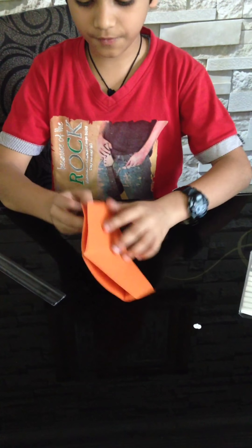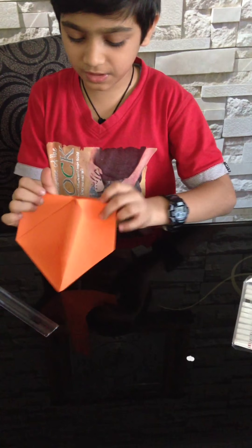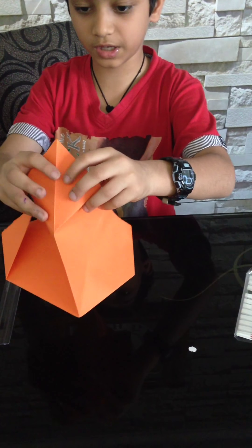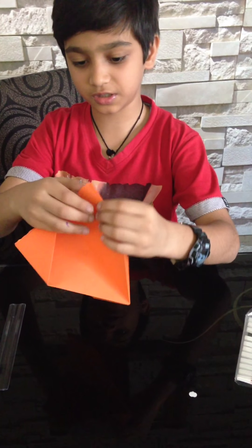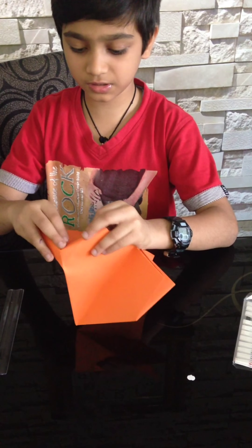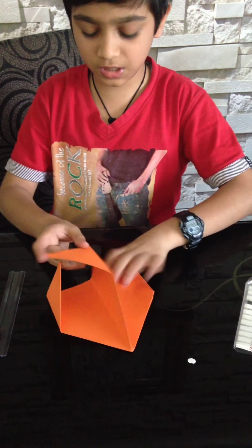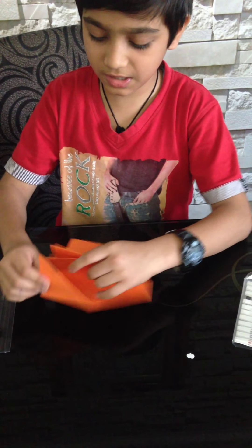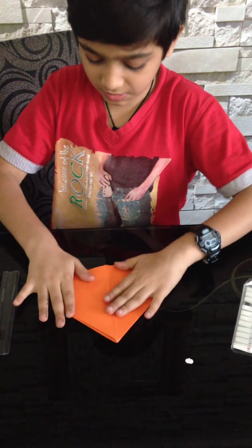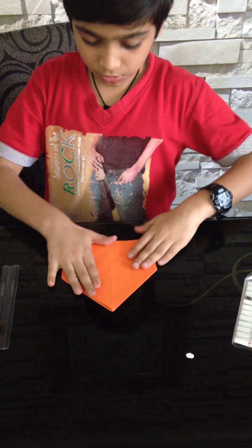Now we have something like this. We are gonna open the outer part one by one — first open this, then press it inside. That's it. Same with the other side: open it and press it inside. Do the same with all four sides — open each one and press it inside. Your card is gonna look something like this.